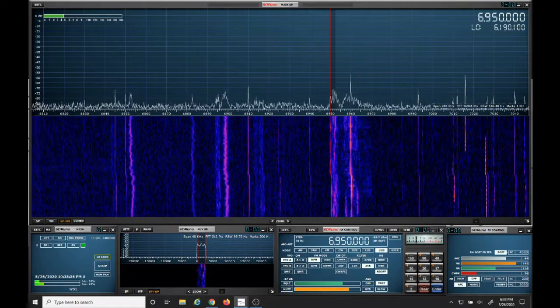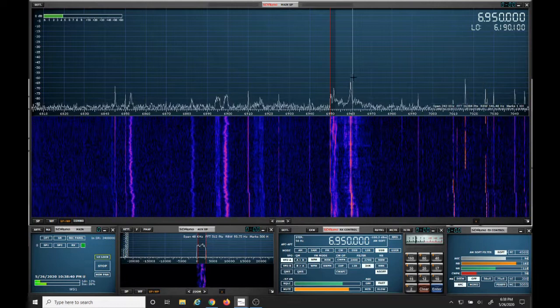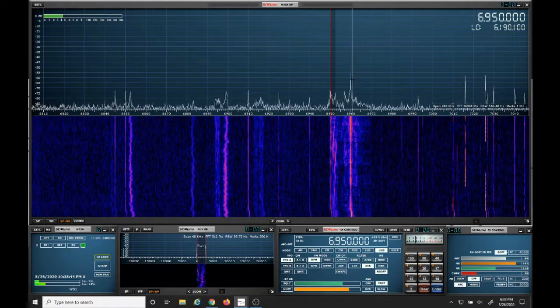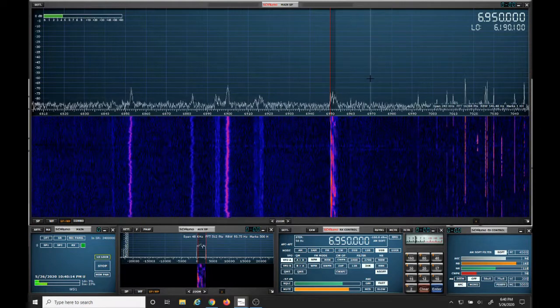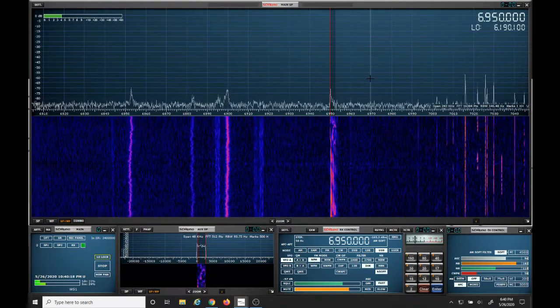Now we'll take a look at a pirate radio station, and to the right of that is an AM broadcast station. Now I can't have the music on here because YouTube won't allow it. Now with the AM filter installed, you can see the AM broadcast station is no longer there.